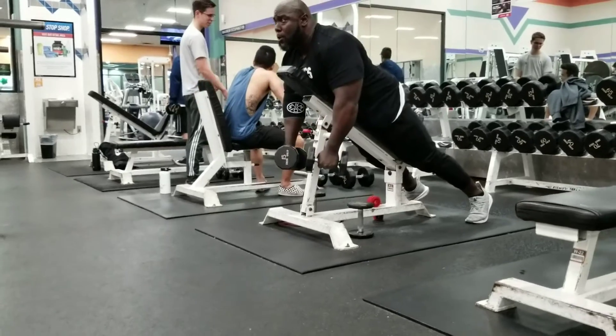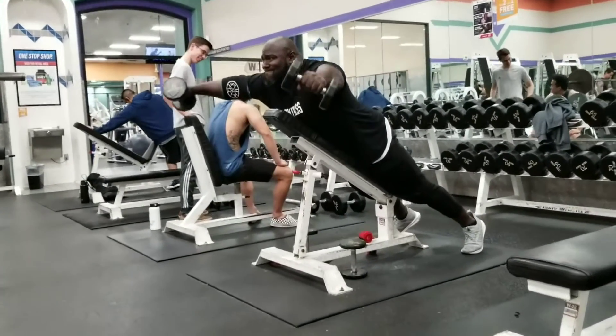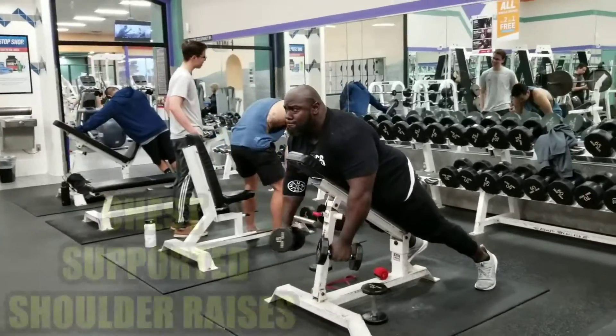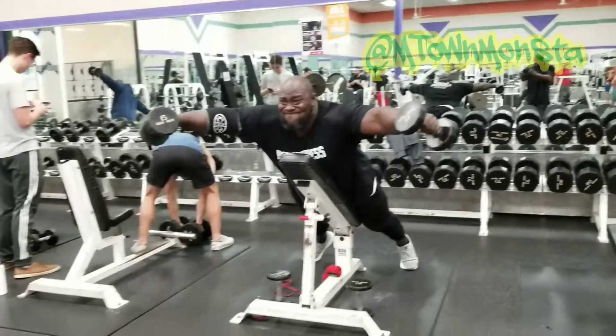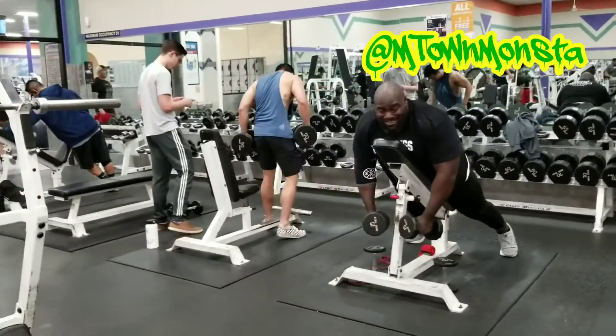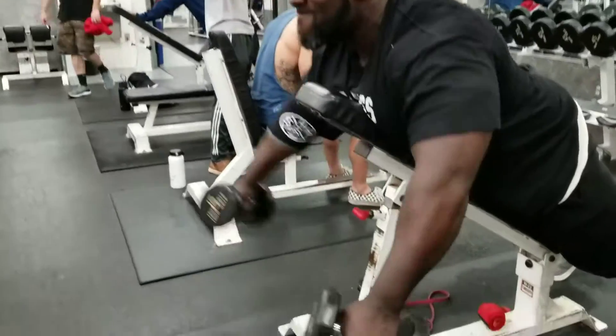You want to talk about a killer day of shoulders? Right here. These chest-supported shoulder raises with a pause — killer. These two exercises put together in a program are going to grow your shoulders. I'm telling you, they're going to grow your shoulders.